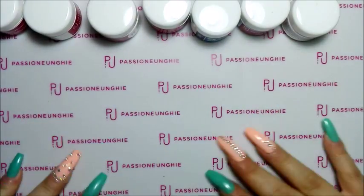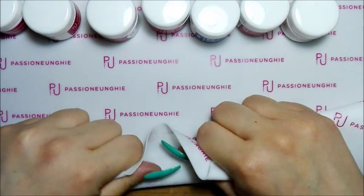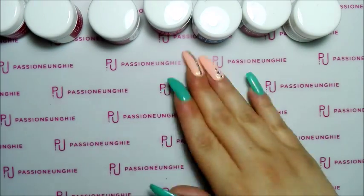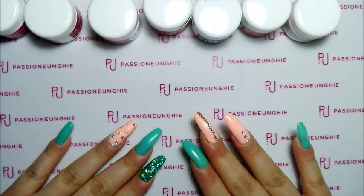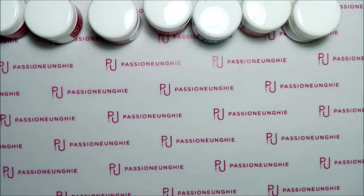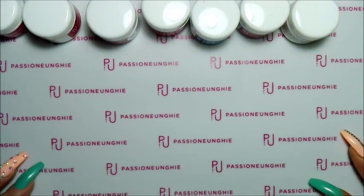Come prima cosa vi faccio vedere questa tovaglietta qui, che ho preso da Passione Unghie. Vedete, molto morbida e al silicone. C'era anche viola e rosa, però io l'ho voluta semplicemente bianca. Questa si pulisce benissimo con la spugnetta. Questa tovaglietta al silicone bianca mi ha costata 4,99 euro. Quella viola e rosa penso che costano lo stesso, tanto sono uguali, solo che cambia il colore.